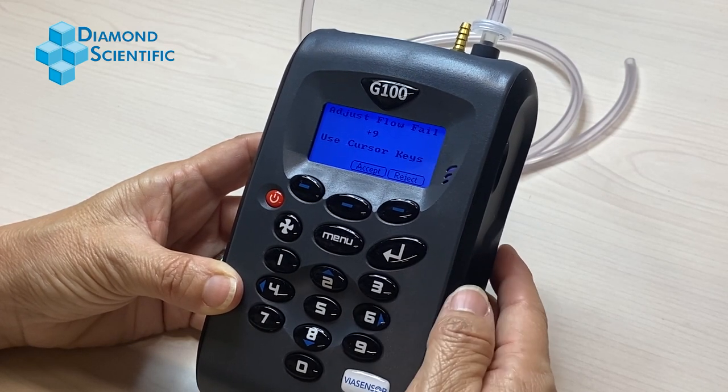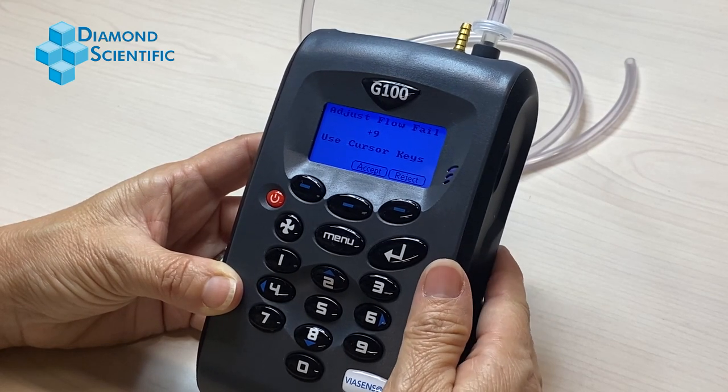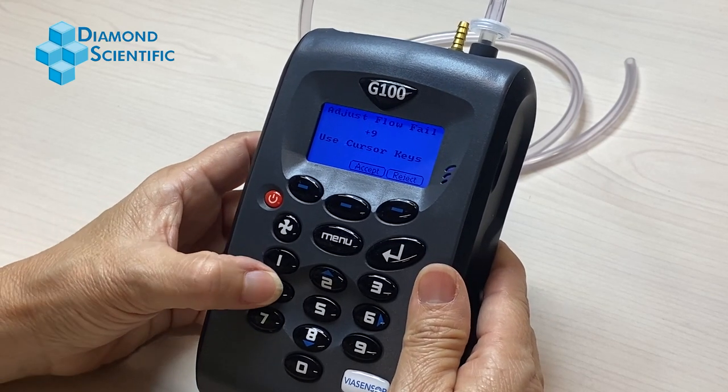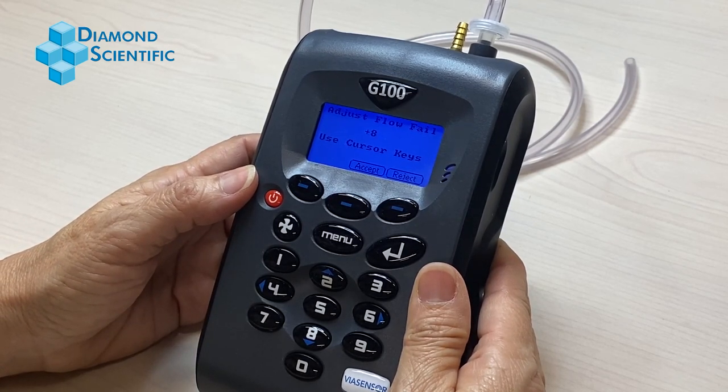Use the right arrow key, number 6, to adjust the number up so it is less sensitive. Using the left arrow key, number 4, adjust the number down so it is more sensitive.